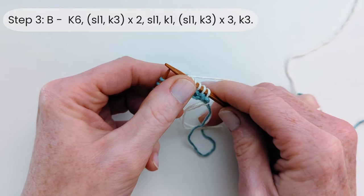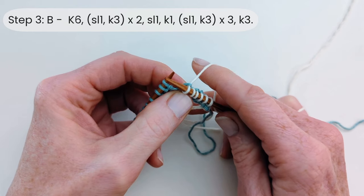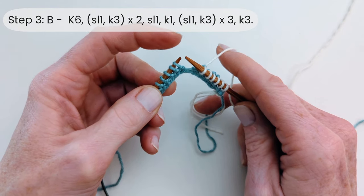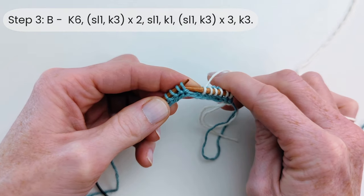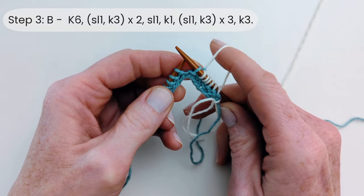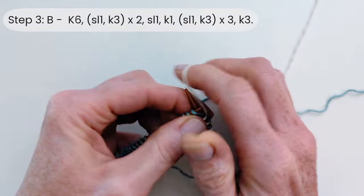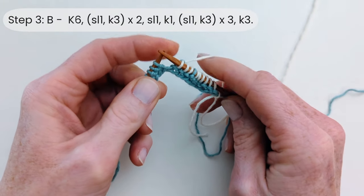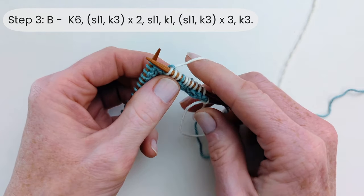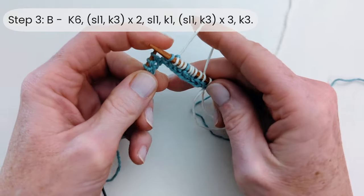Now we've got our first slip stitch. This is a normal slip stitch, which means the yarn is held at the back — which it always is when you're doing a knit stitch anyway. We're going to slip it purlwise, which means you put your right needle into the stitch on your left needle as though you're going to purl it, and then you literally just slide the stitch off onto your right hand needle. Then we're going to knit three. Then slip one again with the yarn at the back. When it says yarn at back, it doesn't mean the back of the work as in the wrong side — it just means away from you.